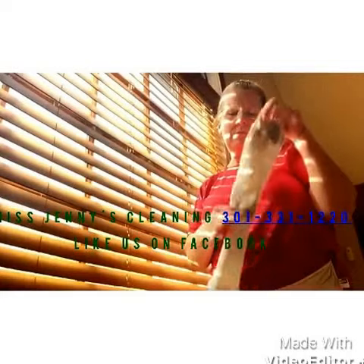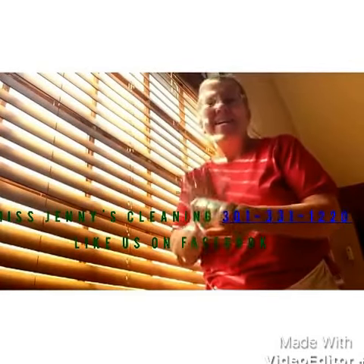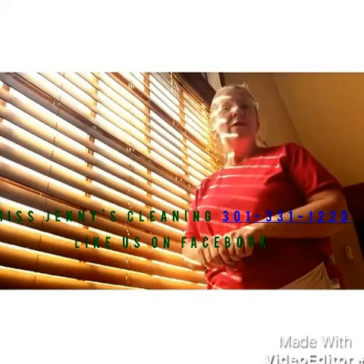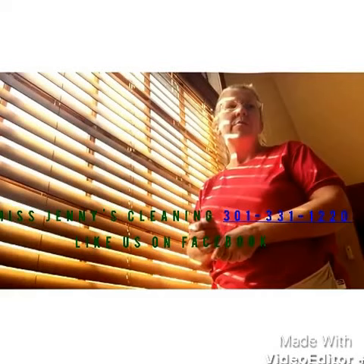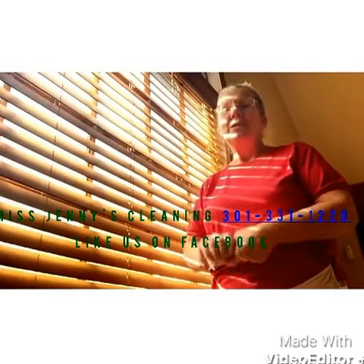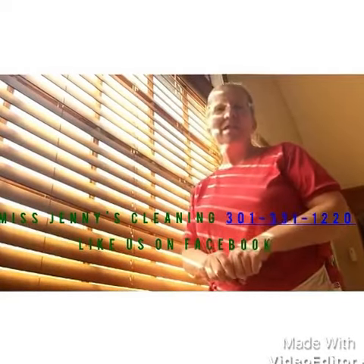So there are four different ways to dust your blinds — no reason for having dusty blinds anymore! If you can't find the time, you can always give us a call at Miss Jenny's Cleaning Service: 301-331-1220, serving the Atlanta area. Please check out my Facebook page, Miss Jenny's Cleaning Service, and my Facebook group, I Love a Clean House. Don't forget to subscribe, and put any questions in the comments below — thank you so much, bye!